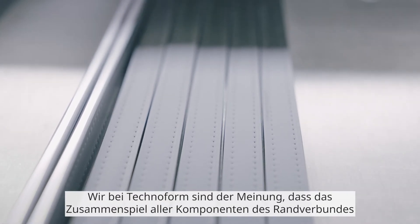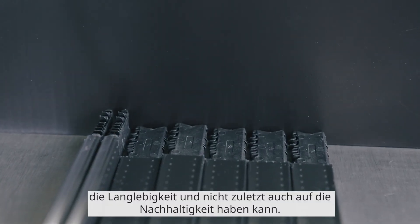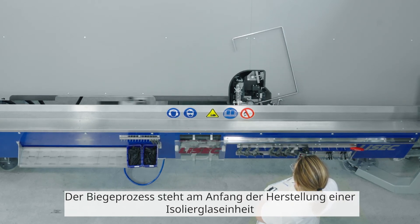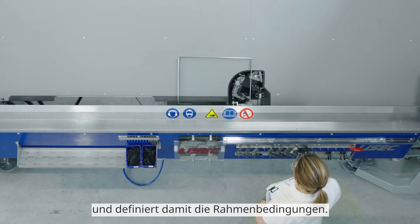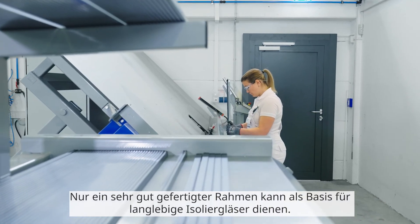At Technoform, we believe that the interaction of all components of the edge bond can have a significant impact on the functionality, the durability, and last but not least also on the sustainability. The bending process initiates the production of an insulating glass unit and thus defines the frame conditions. Only a very well-manufactured frame can serve as a basis for long-lasting insulating glasses, and this requires a very good connection technology.